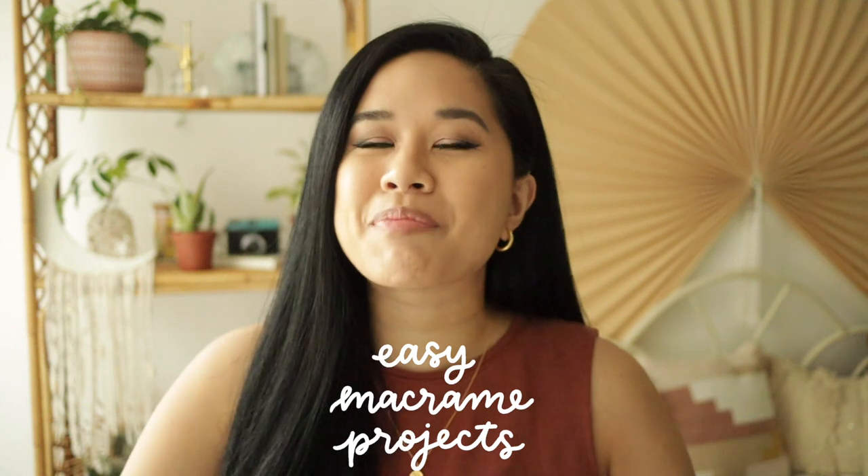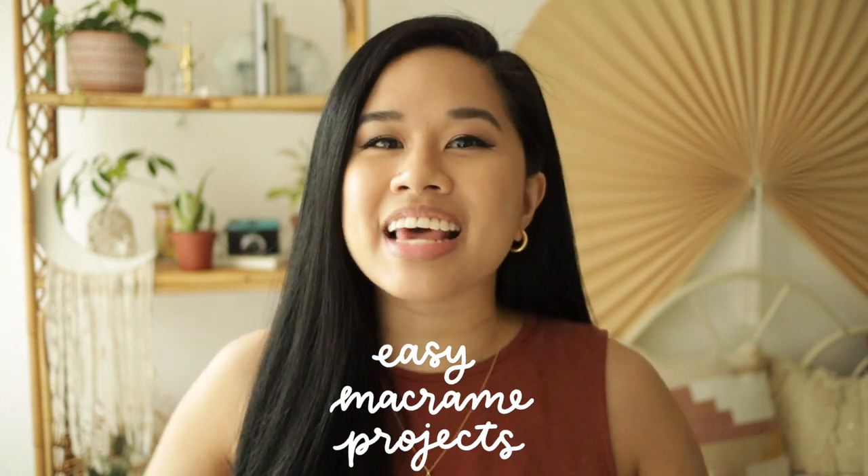Hello YouTube, welcome or welcome back to my channel. My name is Tina and if you're new here, I post videos on lifestyle, home, and DIY projects every single week. In today's video I have two super fun macrame projects that are perfect for beginners. I have to make the disclaimer that this is my first ever macrame project — I've always been a little bit intimidated to start because it seems like a lot of complicated knots.